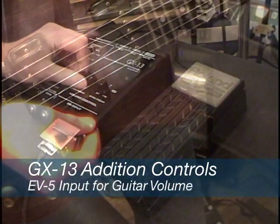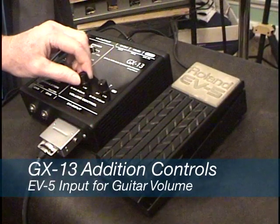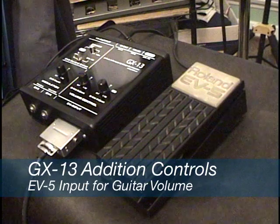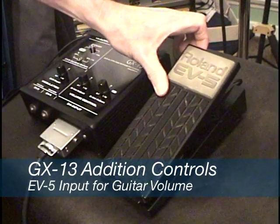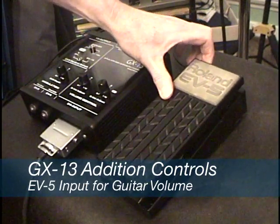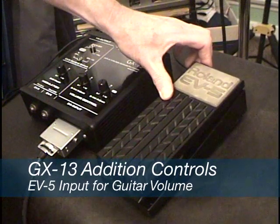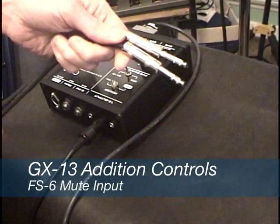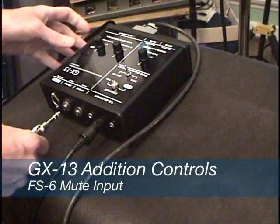This level works in conjunction with the volume adjust control. Even with the EV5 plugged in and the pedal in the down or maximum position, if the guitar adjust level is at 75% or the 3 o'clock position, the maximum output will still be 75%. The final option for the GX13 is the mute input jack.